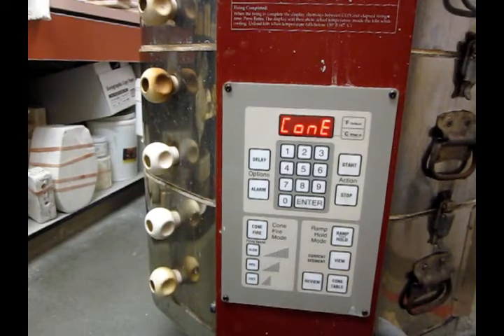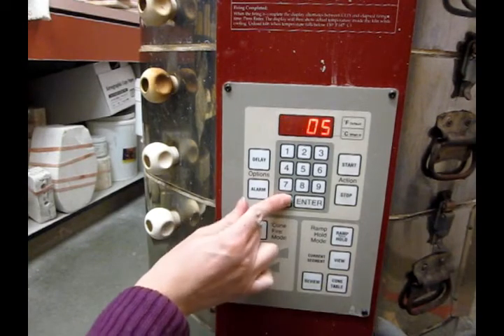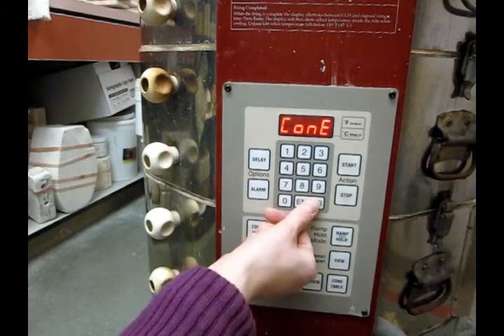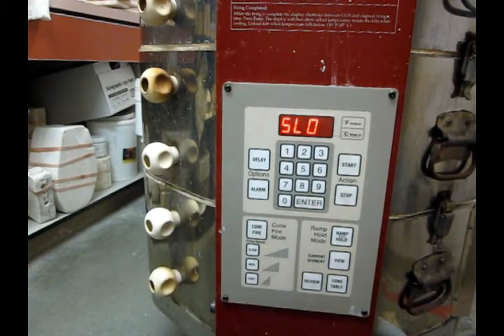I'm going to start by pressing cone fire. The cone is a measurement to determine how hot the kiln gets, and it's usually a two- or three-digit number. The smaller the number, the hotter it gets. We usually fire at an 06, which is considered a low fire — a lower temperature firing.